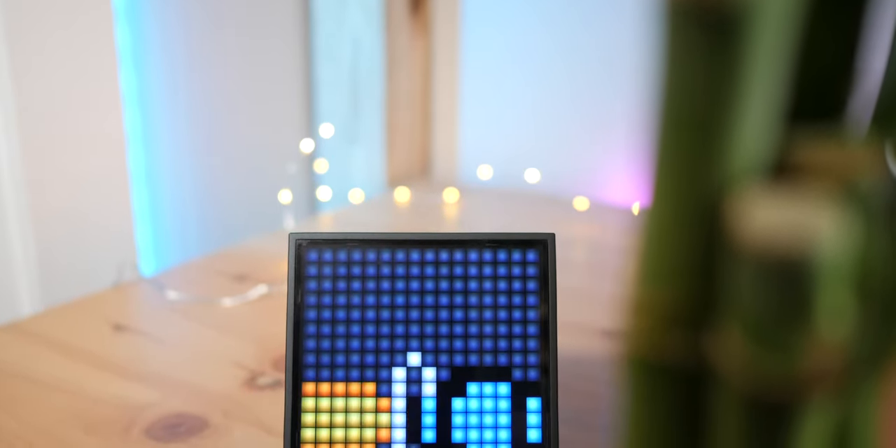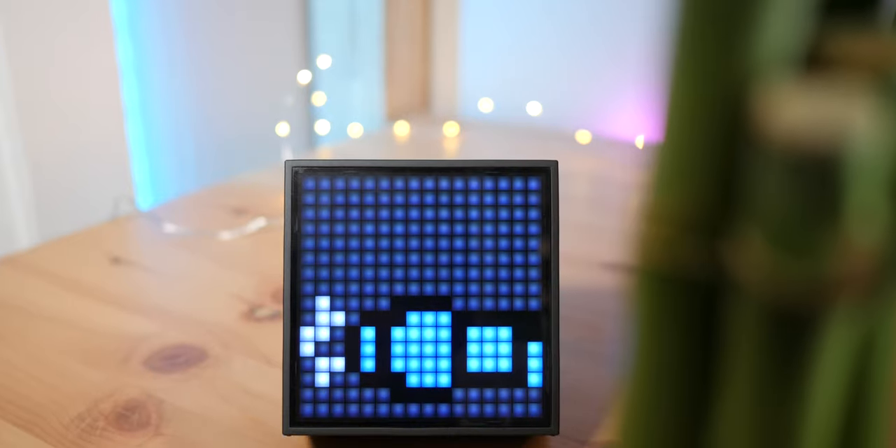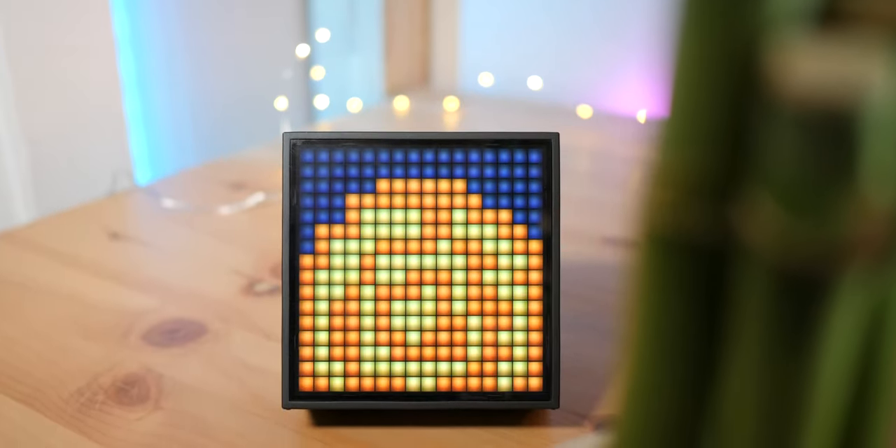You can find portable Bluetooth speakers a dime a dozen nowadays. In fact, I've reviewed my fair share of speakers before, but this one genuinely surprised me. Yo guys, it's Luke, and this is the D-Boom Timebox Evo.